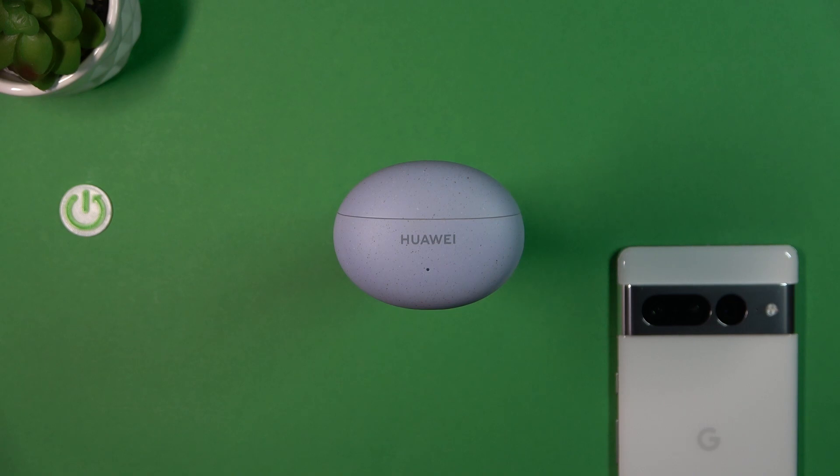Welcome. In this video I'm going to show you how you can pair your Huawei FreeBuds 5i with your Android smartphone.